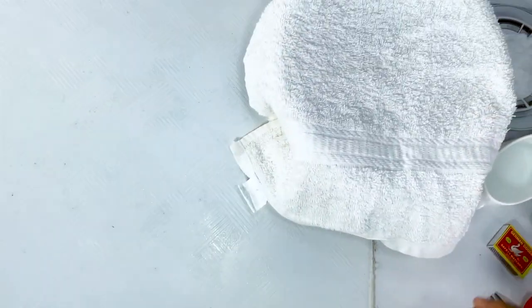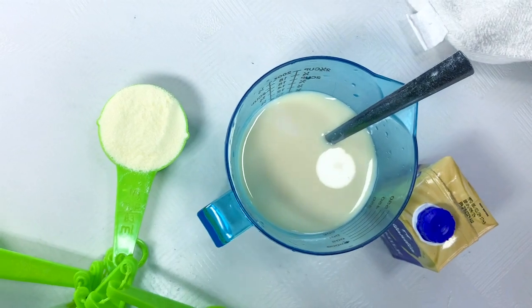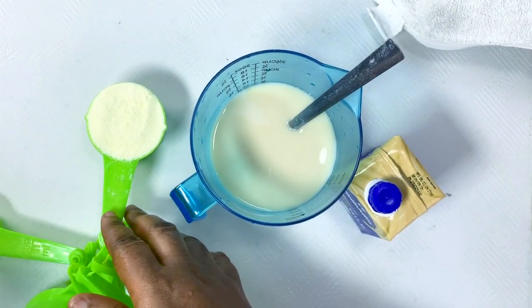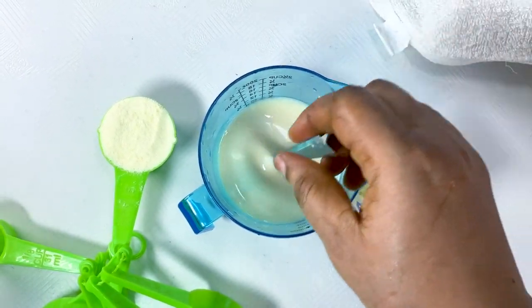Now we'll prep the other ingredients for the milk filling. For the milk filling I'm using one cup of condensed milk, one third cup of powdered milk, and half a cup of liquid milk. Mix everything together.